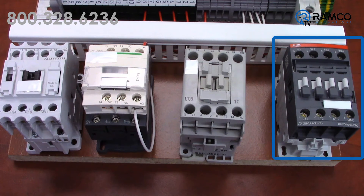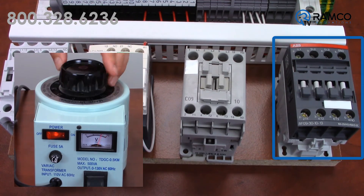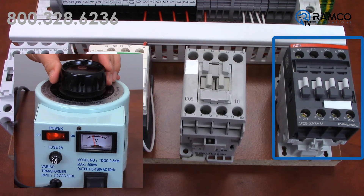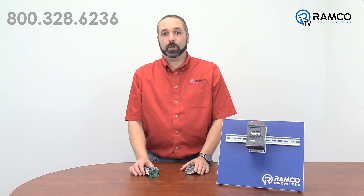Now for the ABB — I pull in with 120 volts. As I dial down the voltage, no hum, no chatter. The contactor finally drops out at about 55 volts. Keep in mind this coil is rated for up to 250 volts AC or DC. If you're in a facility that has lower than nominal voltage, running on a generator, or have poor power quality in general, this coil can help extend the life of your contactors and secure uptime.